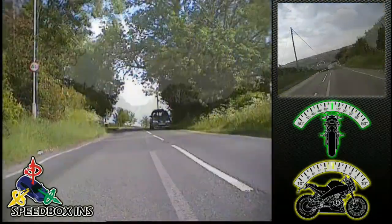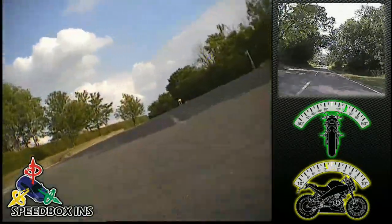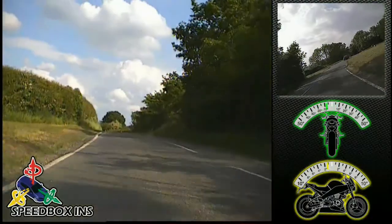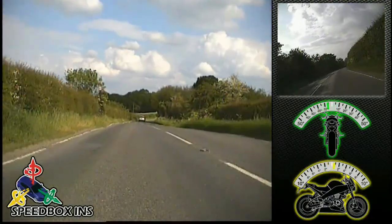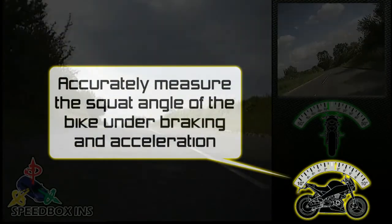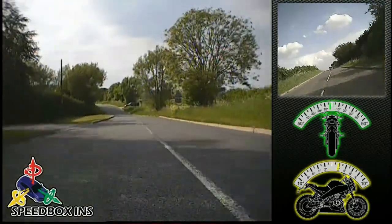Using Race Technology's purpose-designed pure-phase GPS receiver, coupled with tactical-grade inertial sensors, the Speedbox INS range of products are both highly accurate and robust to challenging GPS conditions and dropouts. Accurately measure the squat angle of the bike under braking and acceleration — accurate to within a few hundredths of a degree, 200 times a second.